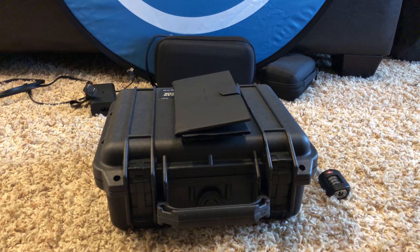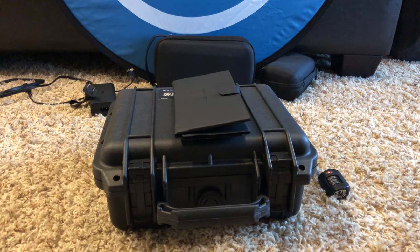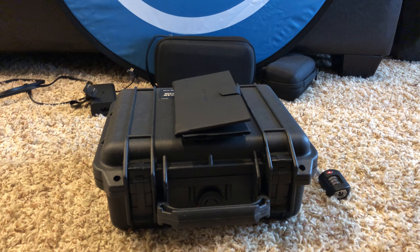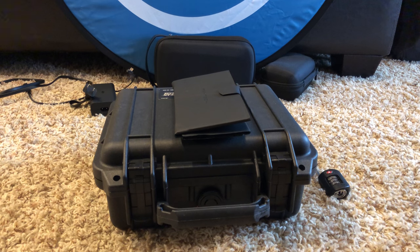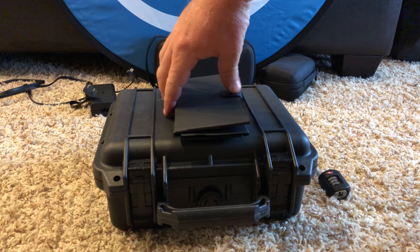Hello fellow Mavic 2 owners. I wanted to show you some accessories that I got for the Mavic 2 — mainly a couple of cases — and show you how I have them set up so that it's really easy to carry your drone, fully protected, take it out and use it.